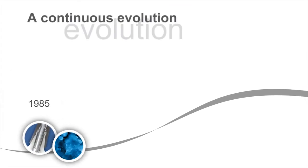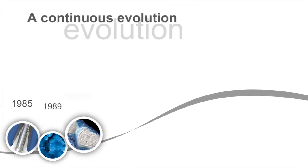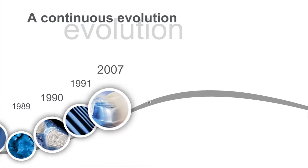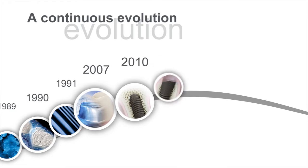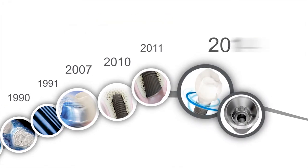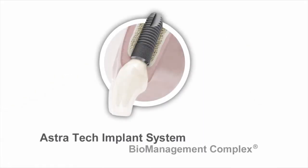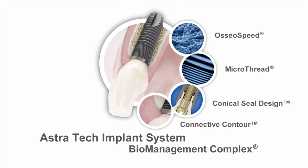The new Astrotech Implant System EV is the result of a continuous evolution of groundbreaking innovations since 1985 and close collaboration with our customers around the world. The new system has been developed to make the daily work of our customers easier. The basis of this evolution remains the long-term proven and well-documented Astrotech Implant System biomanagement complex that ensures a reliable, predictable and aesthetic result.